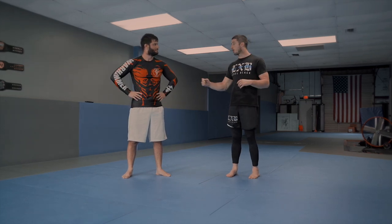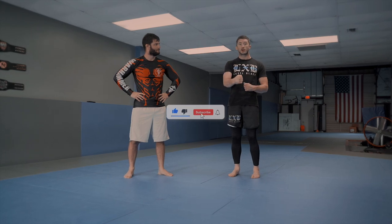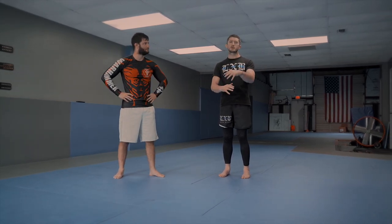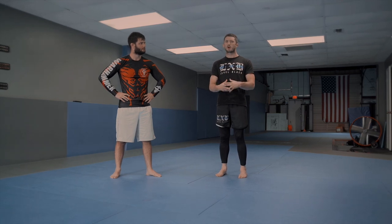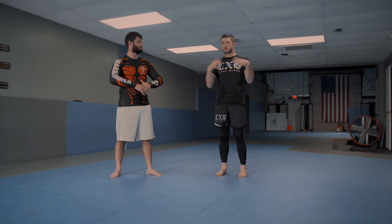What up, guys? John Combs here. Got my homie Werther here at his academy. We just finished up teaching a seminar on the front headlock. We went over some great details. We didn't do too many entries, though. The main reason for that — I like to just get people thinking about the meat and potatoes of the position, so the entries kind of lead into the main lesson, and then they lead out through the submission.